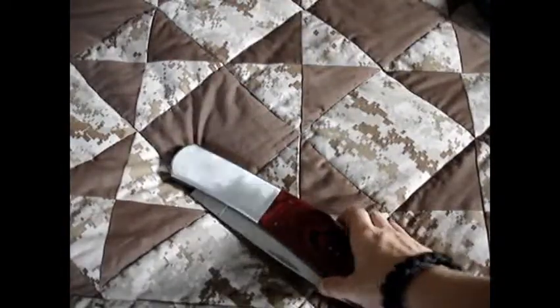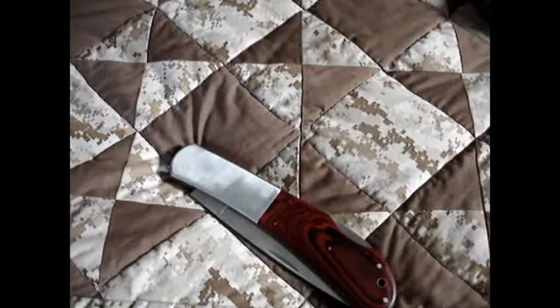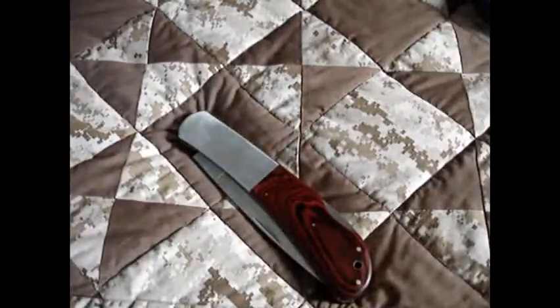For women, this is a great thing to keep in your purse — for whatever you need to do. So it's a great EDC knife out by Cold Steel right now.